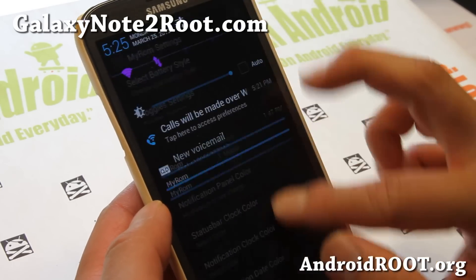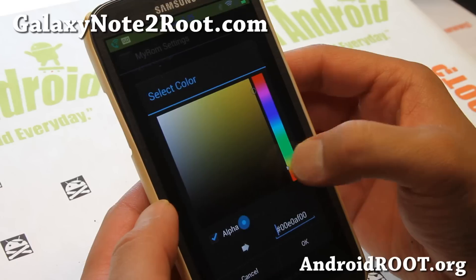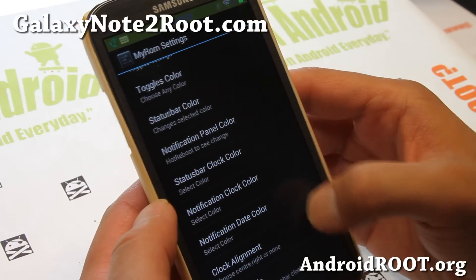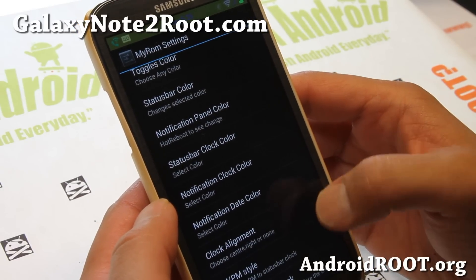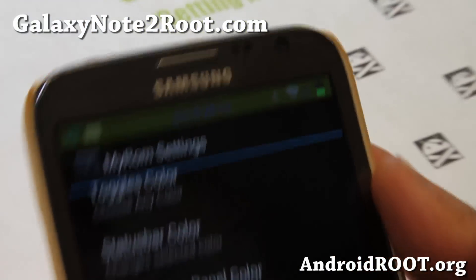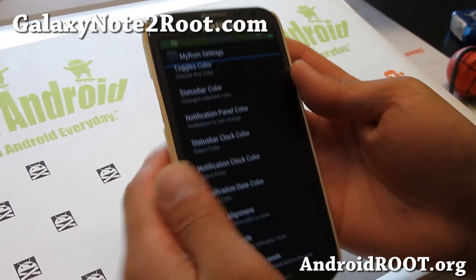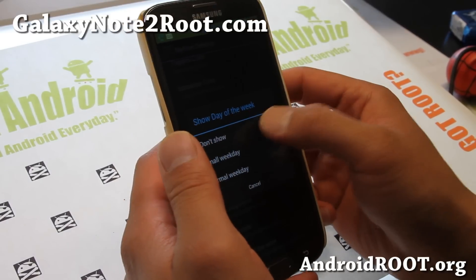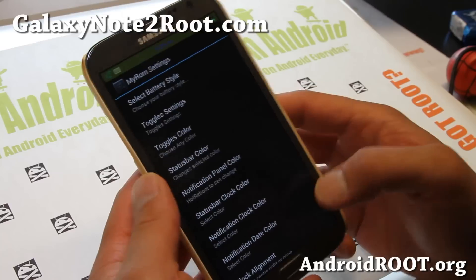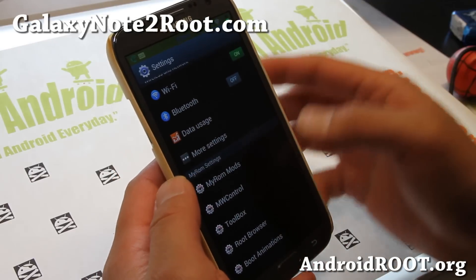But some of the stuff you won't have to reboot. Let me try the clock color — the clock actually changes instantly. Let me try a dark green color. You can also change the AM/PM style. You can pretty much customize everything on this ROM. If you don't want to show the day of the week, you can also do that. You can pretty much swap out all of these colors and customize it, which is kind of neat. And just go ahead and reboot if it doesn't make changes — after a reboot it will make the changes.